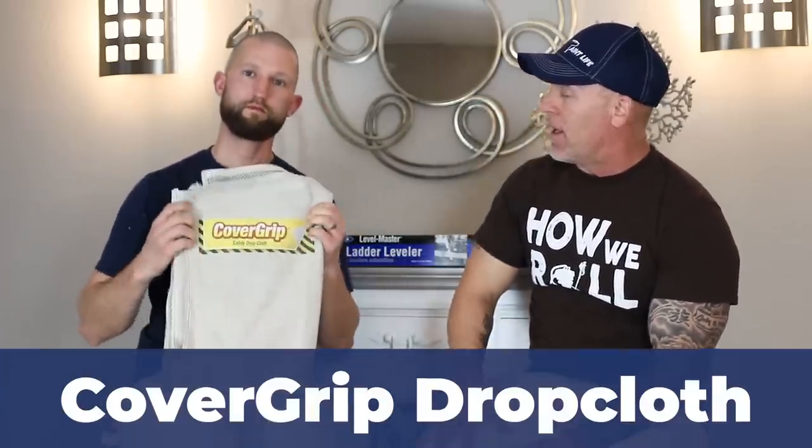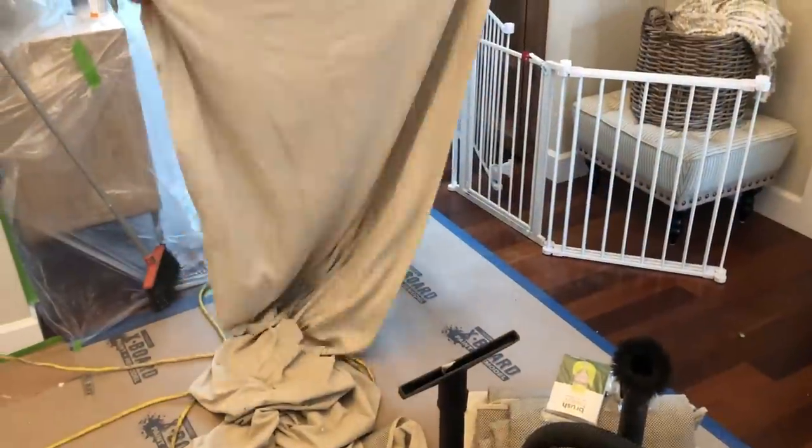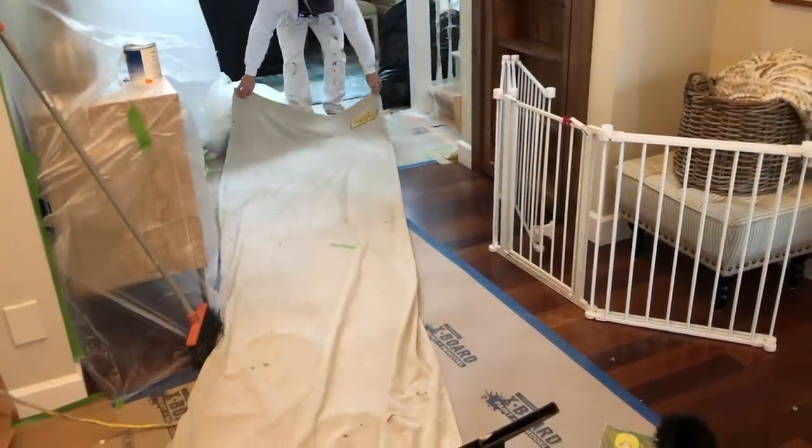Next is the Cover Grip — a special drop cloth with little rubber gumdrops on the back. These keep the drop cloth from moving around and add weight to help it stay put. You can put a ladder on it and it won't slip. That's very important on tile or hardwood floors, which are slick with extension ladders. I had a friend working on a hardwood floor — his ladder slid, he fell, and he broke his femur. This would have saved him. All around, it's a pretty darn good drop cloth. Got to have one.